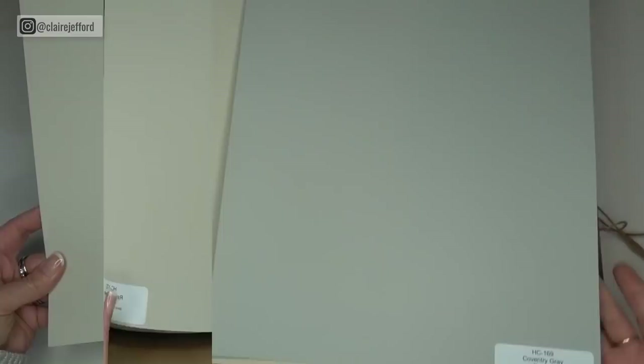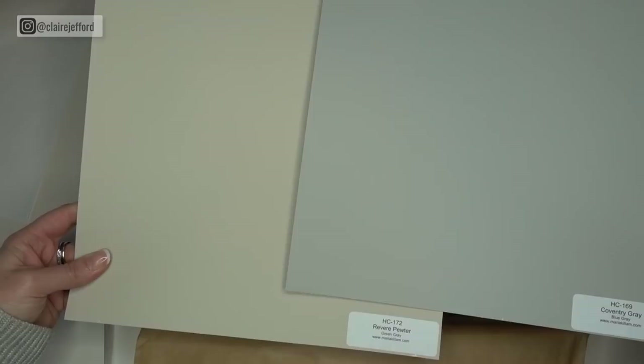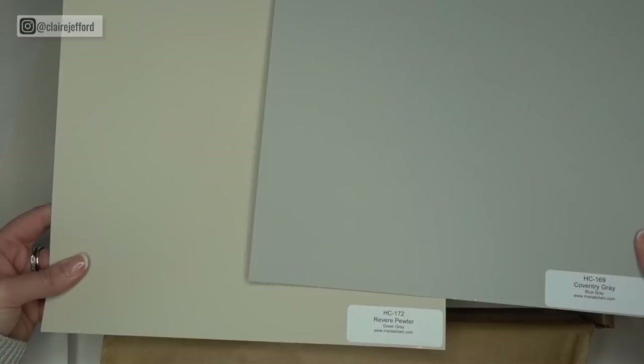Here's another great comparison — Coventry Gray, which I refer to as one of the truer grays, has a blue undertone, while Revere Pewter has a green-gray undertone. What Maria does here is she's labeled them all, so you can easily categorize them, see them when you're pulling them out and showing your client, and it just helps you familiarize yourself with the boards.